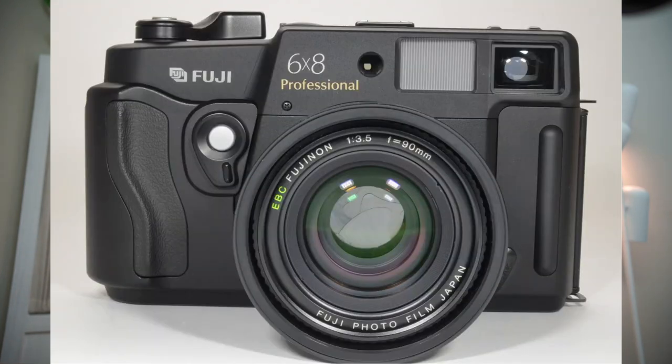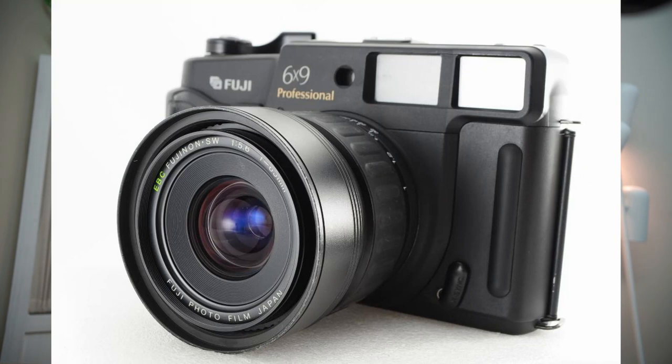These cameras were also available in 6x8, 6x7, and 6x6 formats. There's also a second version that comes with a wider angle lens, so there are quite a few variations. It seems to have been quite a popular option for professional photographers, and this is the last iteration of that series.